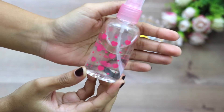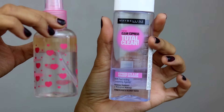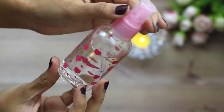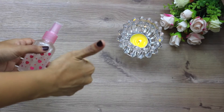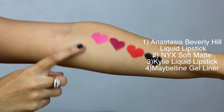As you can see, it will create a barrier — very similar to what you see in the Maybelline Totally Clean makeup remover. What you do is shake the bottle each time before you use it. I'll be showing you a quick demo on how this wonderful makeup remover works for me.